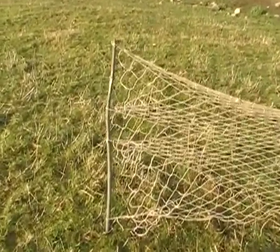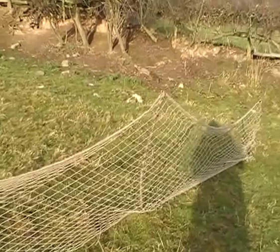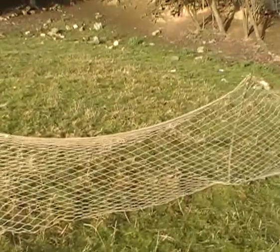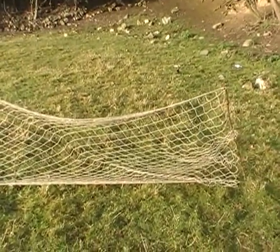As you can see, it hasn't got any end rings and I also haven't put a draw chord on it. I find it easier the way I set it on the gate, and as I say, I'll show you that in the next video. This is just to give you a rough idea of what it looks like.